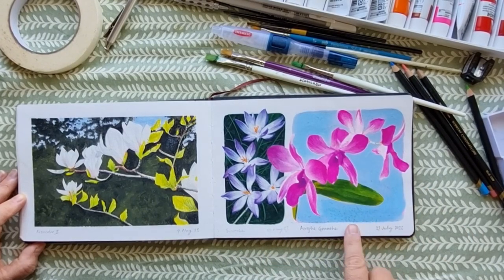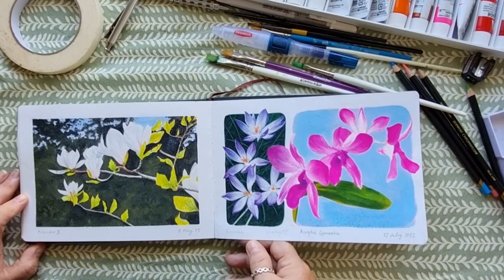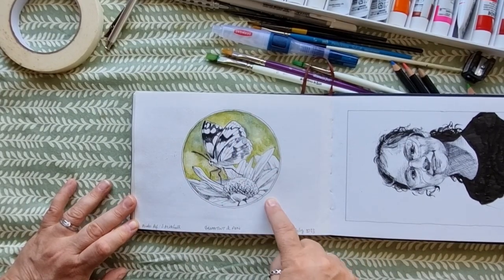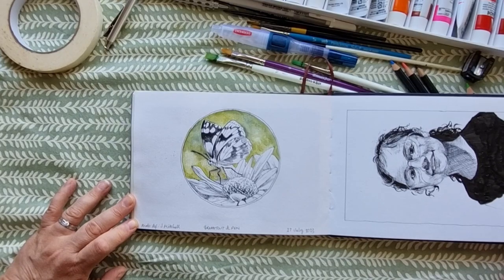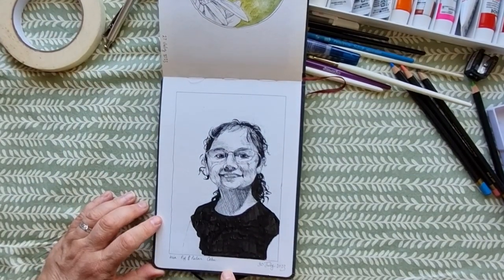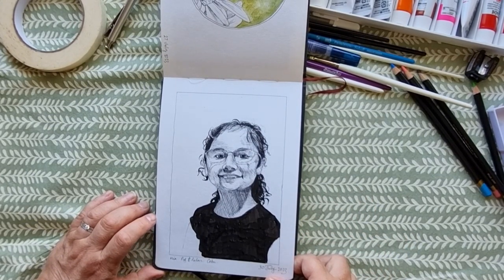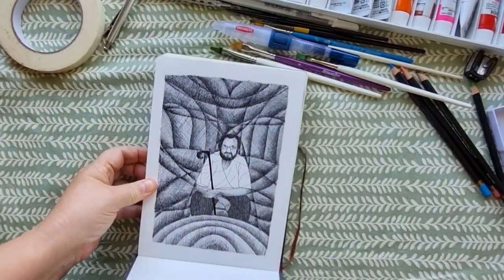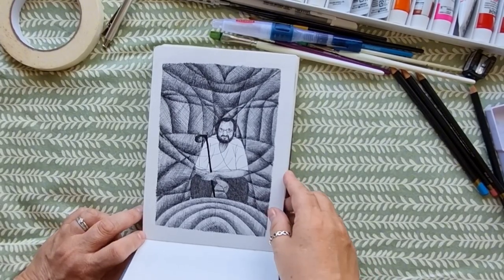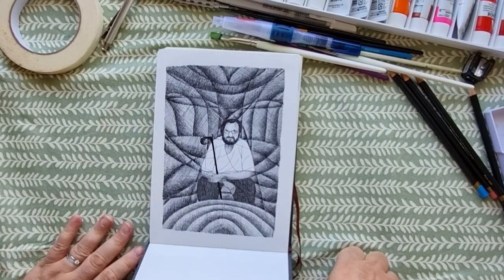So this is where I started working with acrylic gouache and I've been using that ever since because it just seems to be easier to use. Then just on the last few pages now: some graffitin and pen, just a quick sketch to get through the day. And then this one is my lovely niece Mia - a quick sketch of a photograph back in July 2023. She's a cutie. And my lovely husband George - he passed away in December, and before he passed away I did a drawing when we moved to Cebu, and that was the drawing I did of him. I'll treasure that.